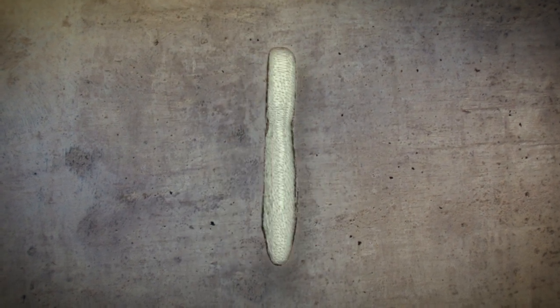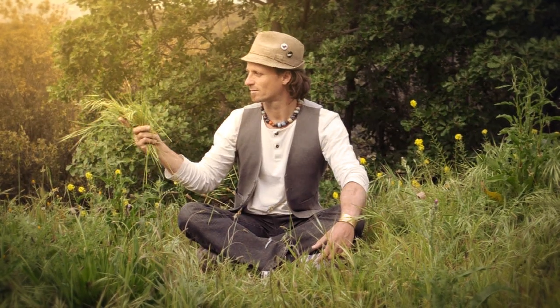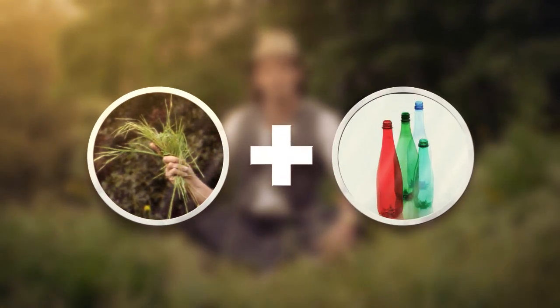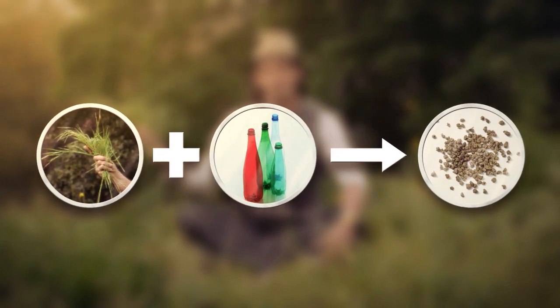I knew I needed to injection mould these hooks in order to make them more accessible. Eventually, I found this German company that specialises in biopolymers. They have this wonderful recipe which uses grass — standard grass — and to that, they add a small percentage of recycled polypropylene. The end result is a wonderful, textured, rich, strong bioplastic.